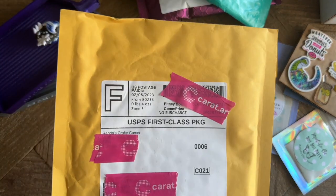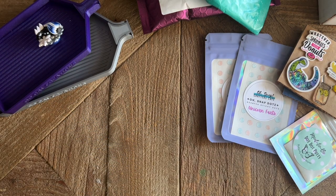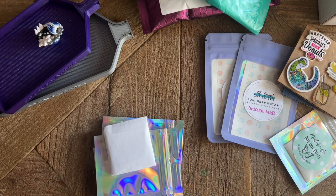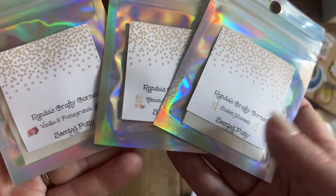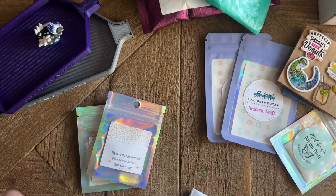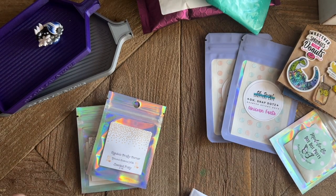We're going to open a package from Randa's Crafty Corner. This is going to have some putty in it. I regularly use the scented putty from Randa's Crafty Corner in my multi-placer — it's been my go-to for a long time. But I do try to stretch myself and try a variety of products, especially new ones. When she releases new scents I like to pick up some more. So I picked up three scents in this order: vanilla and pomegranate, almond coconut milk, and sweet moscato. That moscato one totally does smell like moscato — not overpowering at all.